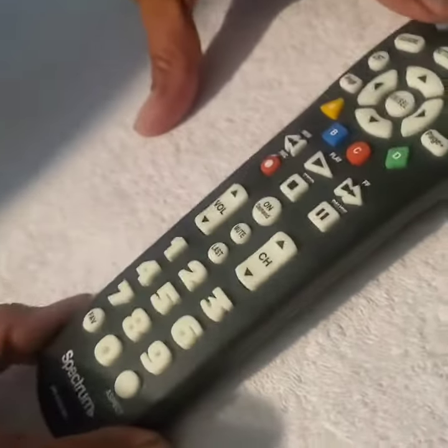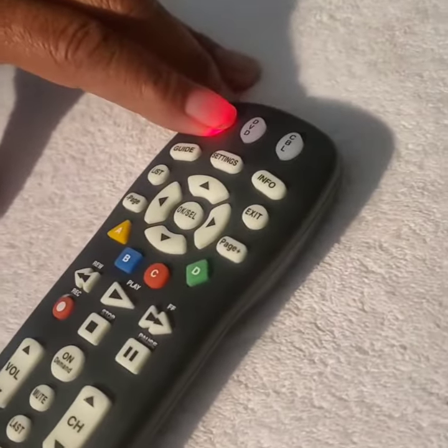First thing you do is you turn the TV on manually, and then you hold down the device button. I want to do the TV, so I hold the TV device down for 9 seconds until it blinks.